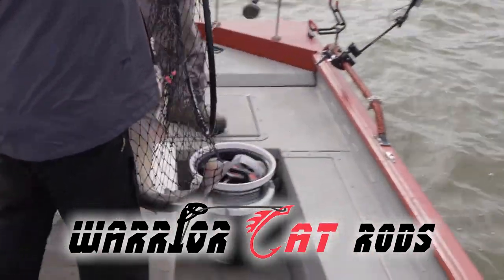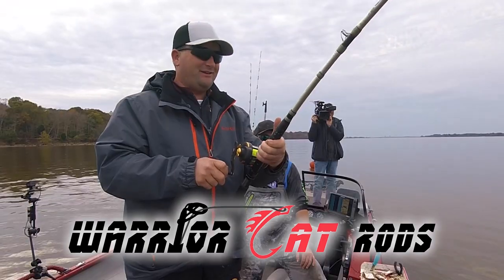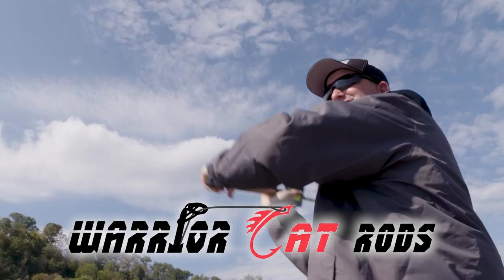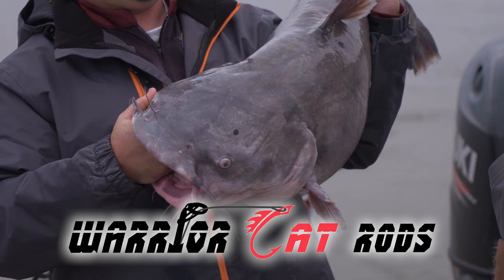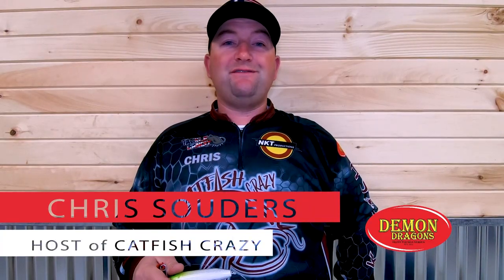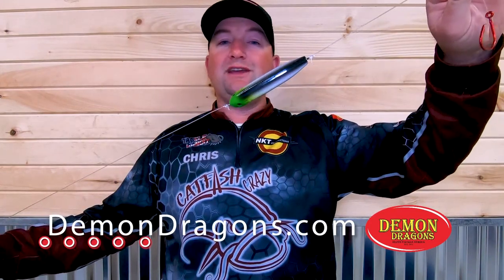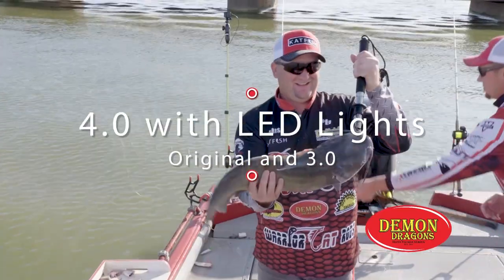When it comes to catfishing, Warrior Cat Rods are the definition of durability. You need to upgrade your tackle — heavy current, big fish. These warrior cat heavy rods are able to handle the heaviest of catfish. They feature a beautiful finish, evenly spaced guides for maximum casting distance, and are supported by an unbelievable backbone. Let the next big take down be with Warrior Cat Rods — for catfishermen by catfishermen. Demon Dragons were invented to keep your baits elevated up into the water column while dragging or drifting, and to also add noise and vibration to pick up those finicky bites like flatheads are notorious for. Check them out at TackleBandit.com.